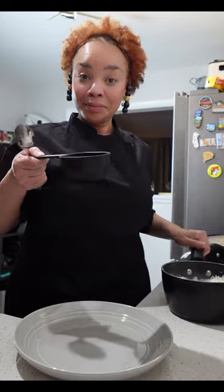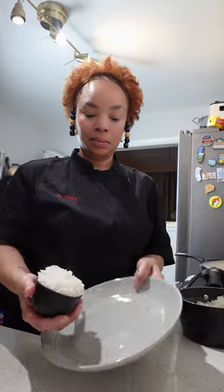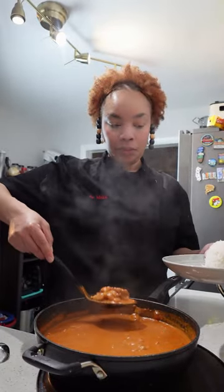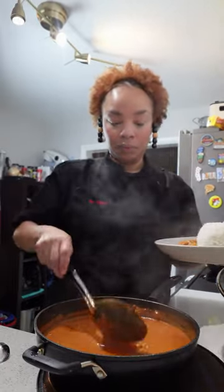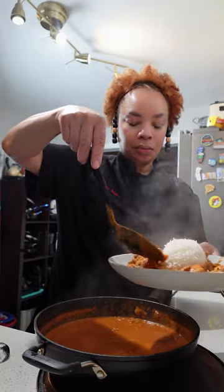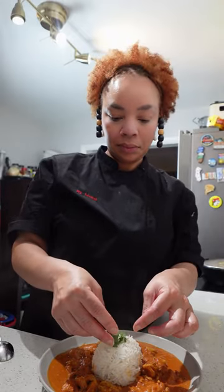I am plating this with basmati rice. Let me show you a trick — all you do is take your measuring cup, put the amount of rice you want in there, flip it on your plate, and look, voila, restaurant quality. We are plating this to perfection today. Then you are going to take your butter chicken and go around the rice mound. I turn my plate and spoon it, keeping doing this until the rice is surrounded by that beautiful butter chicken. Top it off with one more spoon and there we go. Always clean your plate before you serve it. Garnish with a little piece of cilantro and there you go.